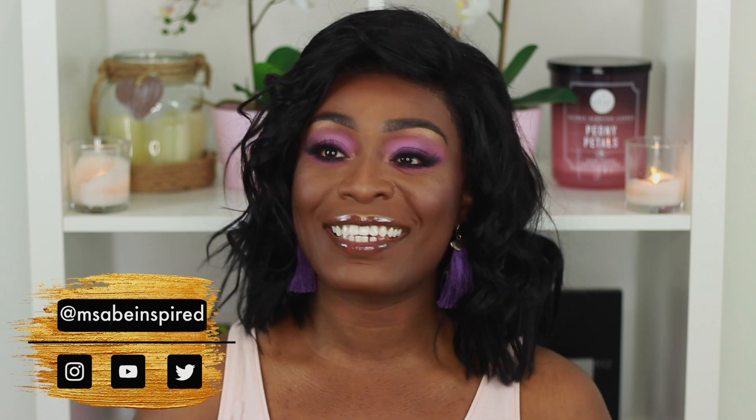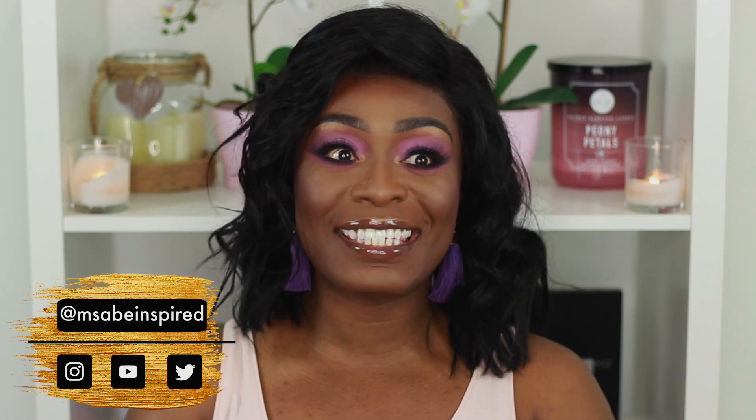Hey guys, welcome back to my channel — I am MSA if you're new. I've been in love with the color lilac for the last few months. I think it's just spring, it's pretty much everywhere in terms of fashion and also on Instagram. I've seen a lot of lilac looks so I decided to play around with it and try to make it work for me.